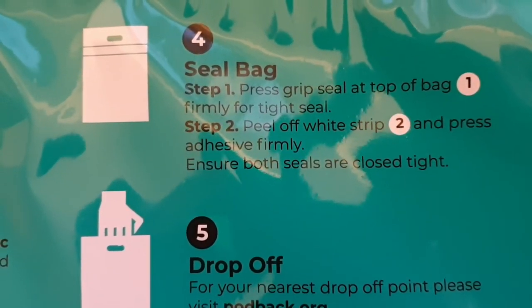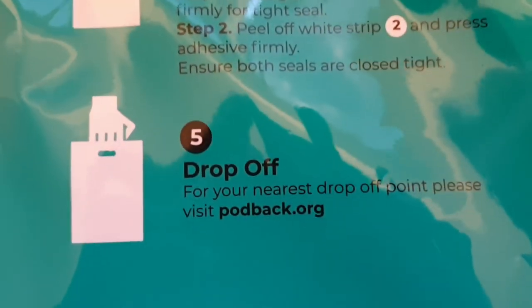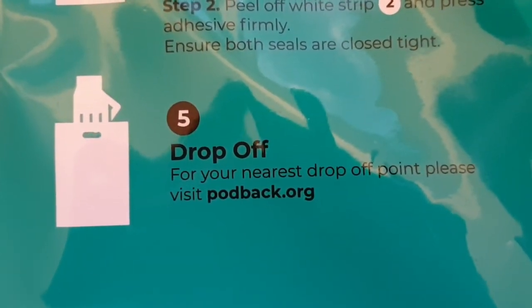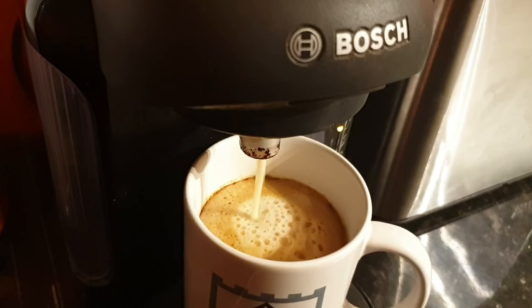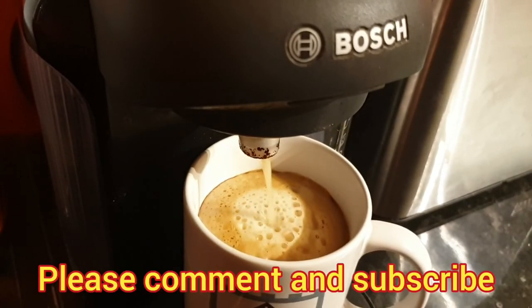I believe Pod Back is only operational in the UK at the moment, but hopefully it'll be a success and the scheme will expand to other countries. I hope you found this useful — if you have, leave a thumbs up. Any questions, leave a comment below, and don't forget to subscribe to Big Ted's Home and Garden. We'll see you soon.